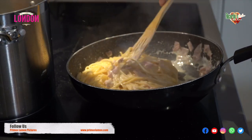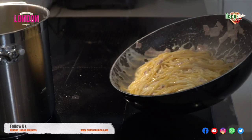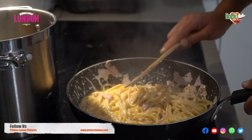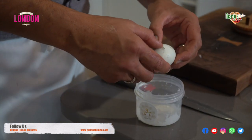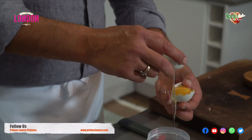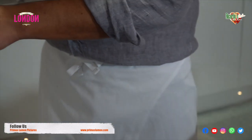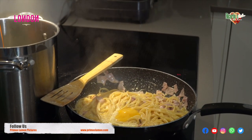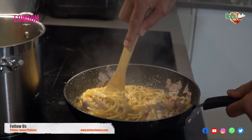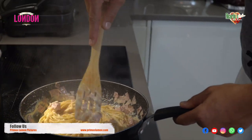Now remember the ingredients I've used: pancetta — you can also use bacon or ham, but in this case I'm using pancetta. For the final stage of my carbonara, I like to take the yolk of the egg and put it inside the dish. Remember to whisk the pasta really quickly — don't let the egg yolk cook. If it does, the pasta becomes all sticky.